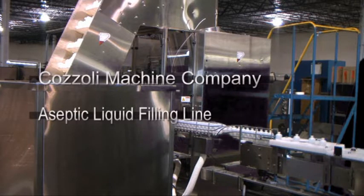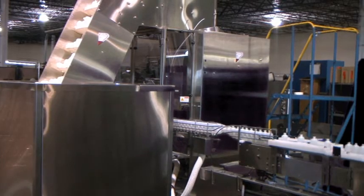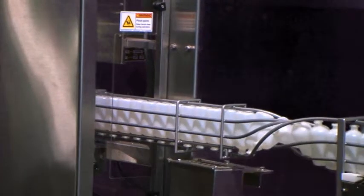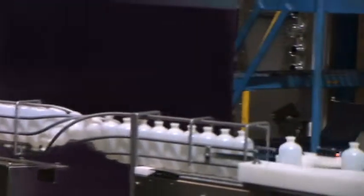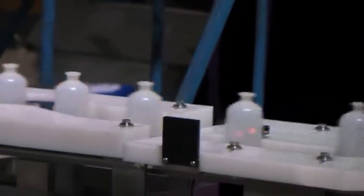You are about to view Gazzoli Machine Company's high performance liquid filling line. A plastic bottle unscrambler is used to not only orient the bottles, but to clean them prior to indexing them into the filler.